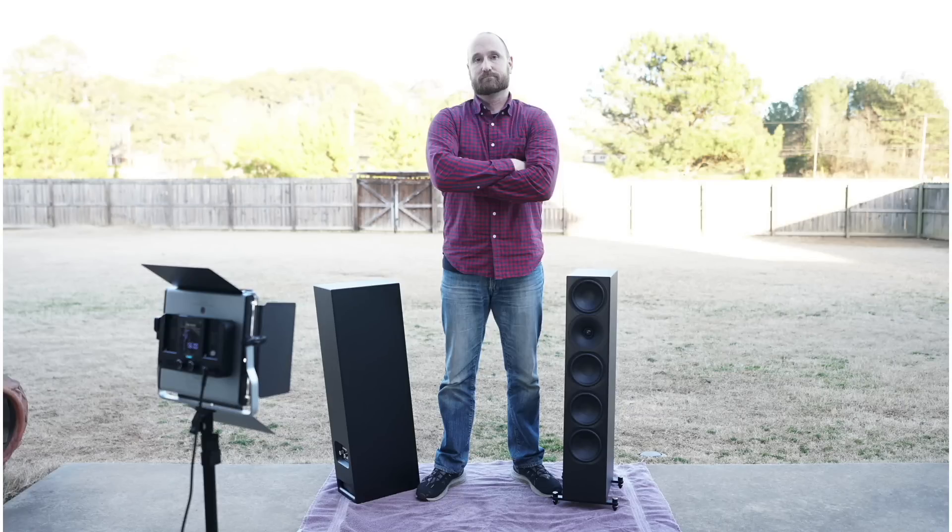They're really small. You can see that I've got the outriggers on the bottom of the one on the right, and on the one on the left I don't have the outriggers. I just wanted to show you that you can set the speaker up either way. You can also see on the bottom left that there is a port down here that I did have stuffed — and that's how I tested these speakers, in the sealed configuration.